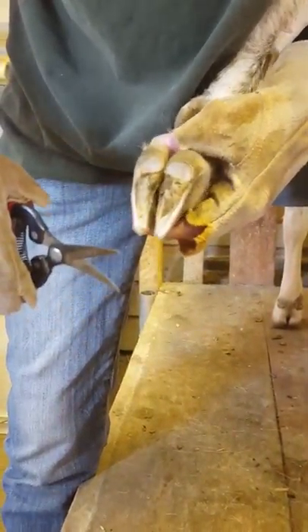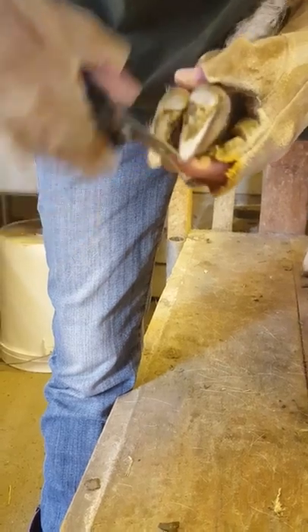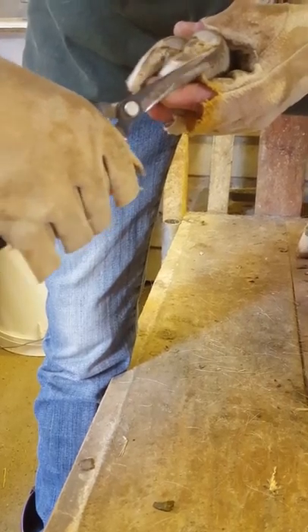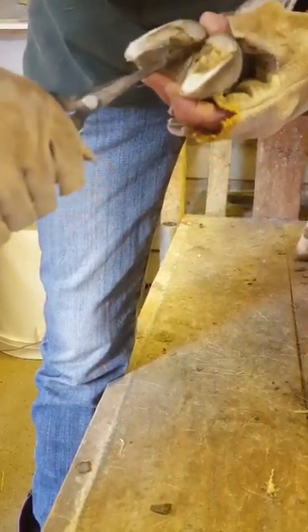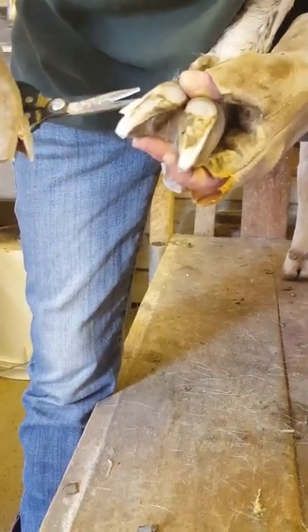Generally speaking, the back hooves — as you well know on goats — they don't paw with the back hooves, they paw with the front hooves, so they don't wear the back hooves down unless you've got a lot of rocky ground that they're on. We just keep trimming away.